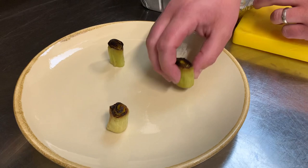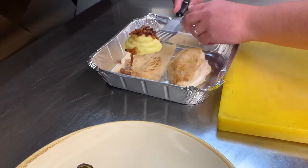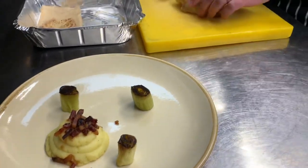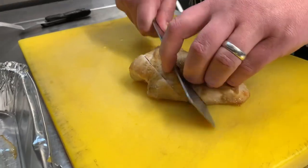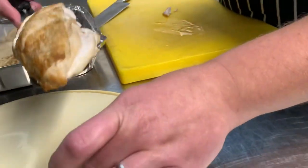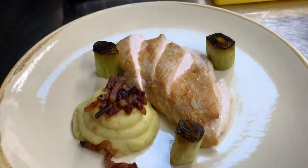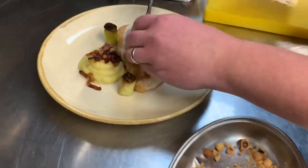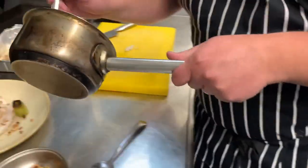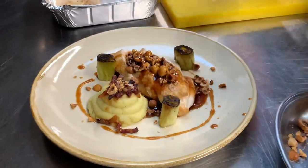We've got our leeks — 3 leeks here. Use a fish slice for your potato and put that in between two of the leeks. Carve the chicken into four pieces and place it neatly on the plate. Put the toasted hazelnuts on top, and then the jus over the chicken. Done.